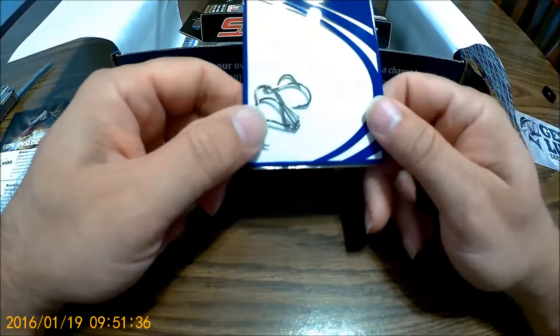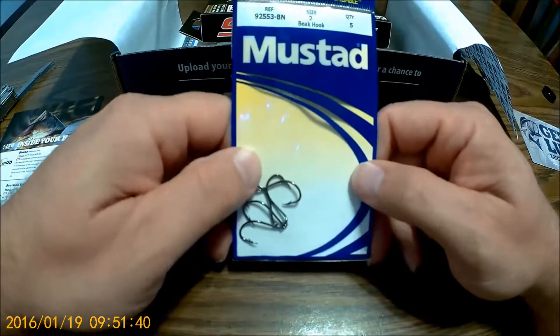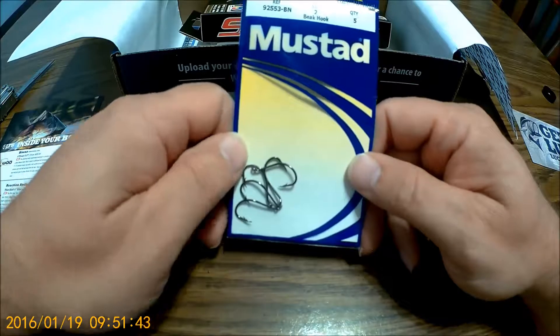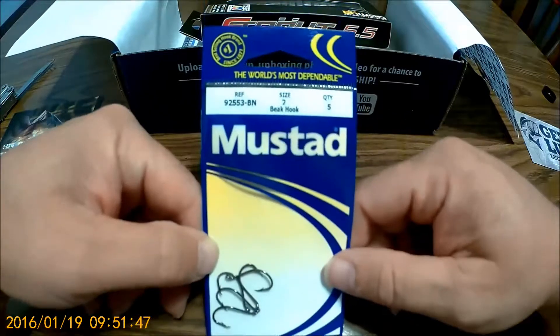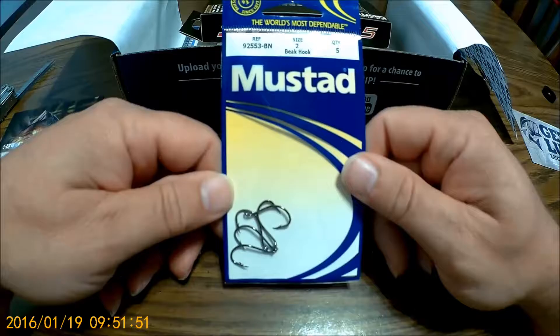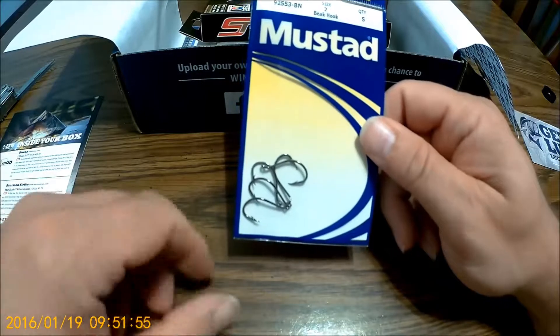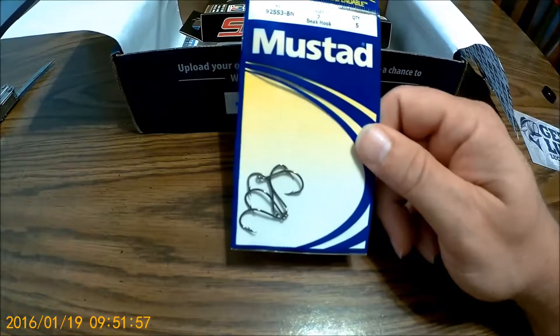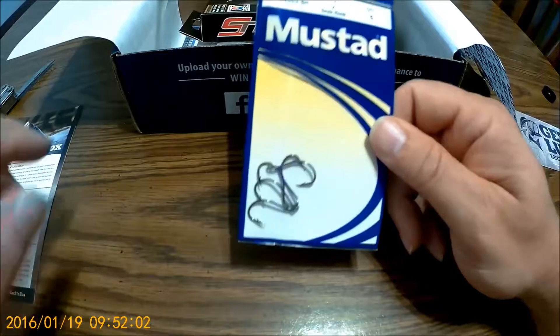Alright, you can always use hooks — a little smaller than probably what I want. I'm just not into the small stuff for small fish, but still good. You always get some hooks. This one is a drop shot hook — $1.50.